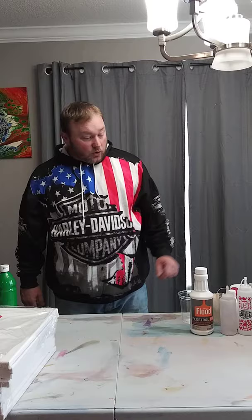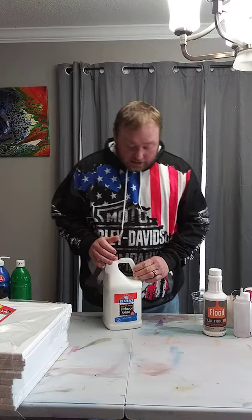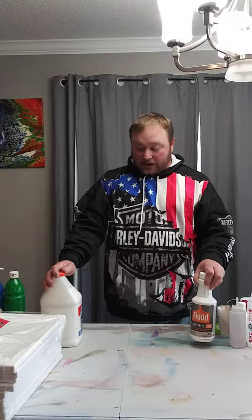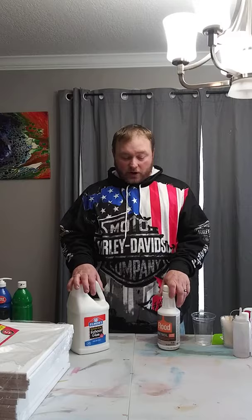For pouring mediums, there are two that are fairly cheap and actually quite good: Elmer's School Glue or Elmer's Glue All. I prefer the Glue All, but I buy it by the gallon — this whole gallon is about eight bucks. When I pre-mix my pouring mediums, I mix them with Floetrol and Elmer's School Glue at a 50/50 ratio with no water added at that point, because adding water lessens the shelf life of your pouring medium.